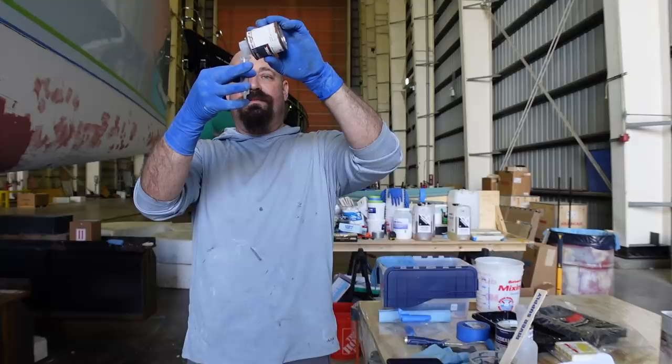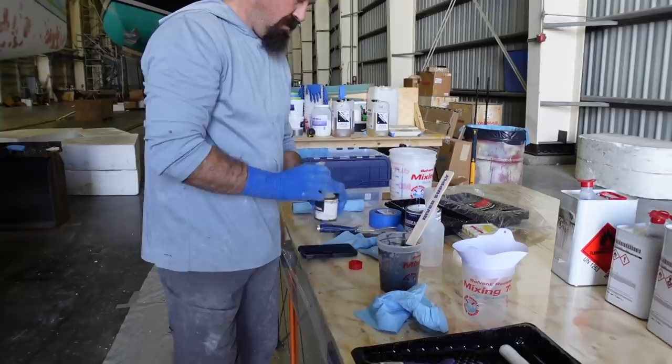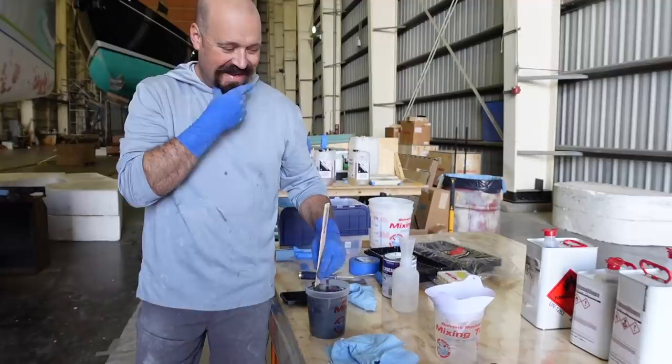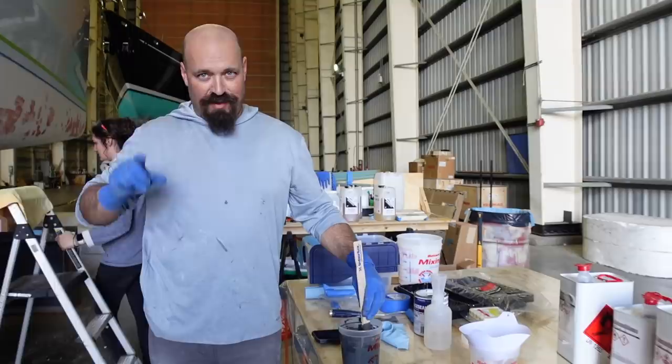Our syringe finally broke, so we're having to manage without it — it only got through two paint jobs. It literally died on the last coat of the ice blue. Let's see if I can not get a beard or mustache hair — or an eyebrow hair, those are the long ones — into this paint. Let's do this.